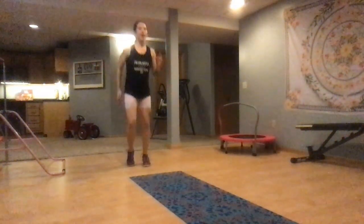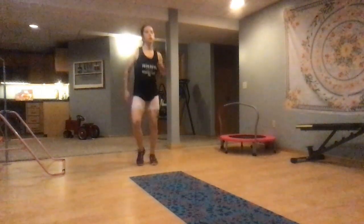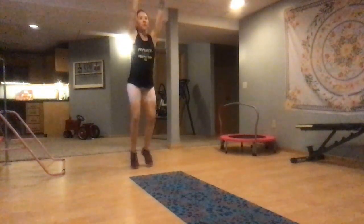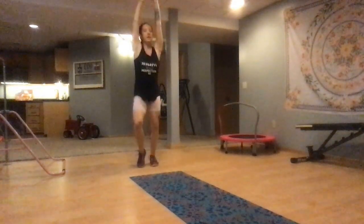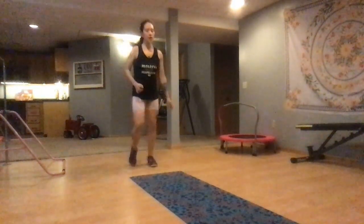You are doing fantastic, we are over halfway. Keep it up. Now bring your hands up and down, up and down, up and down. In 3, 2, 1 — walk it out.